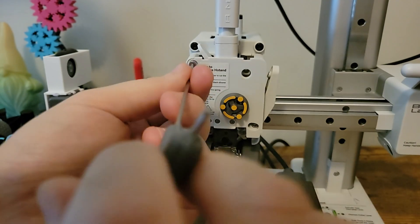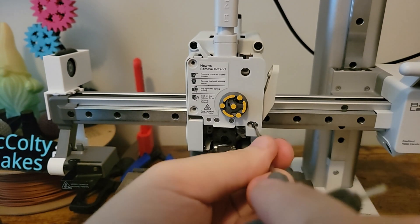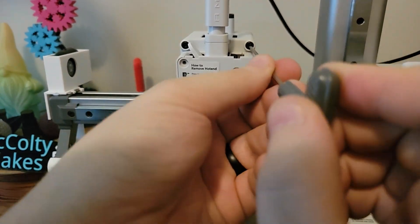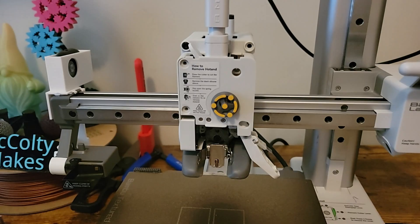The majority of the teardown process will be sped up. Any steps where I believe extra attention to detail is needed, I will slow the video back down and explain those steps. I realize this now as I'm editing the video — the black screws do not need to be removed.